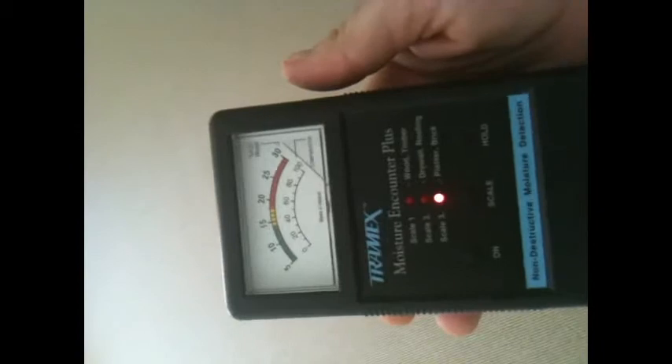Just so you know, it does go off — that's the moisture in my hand.